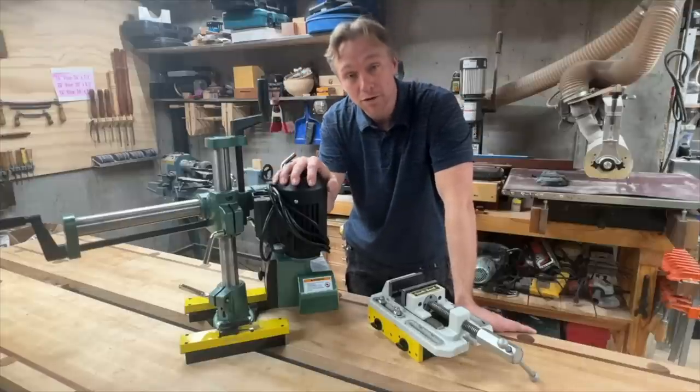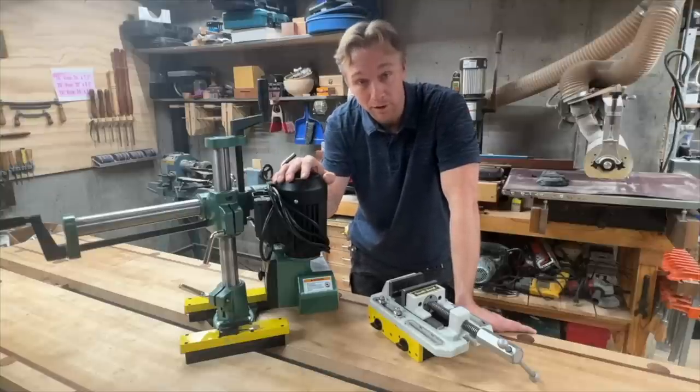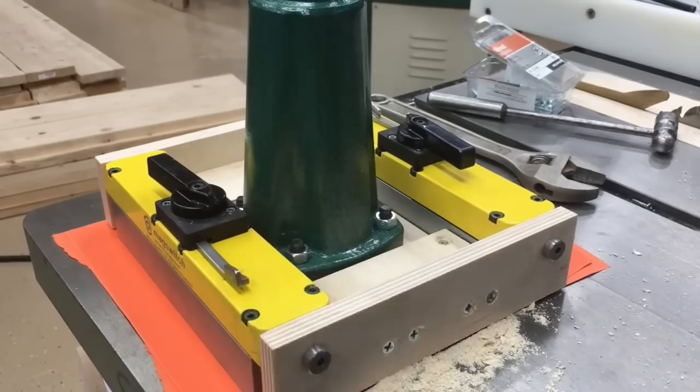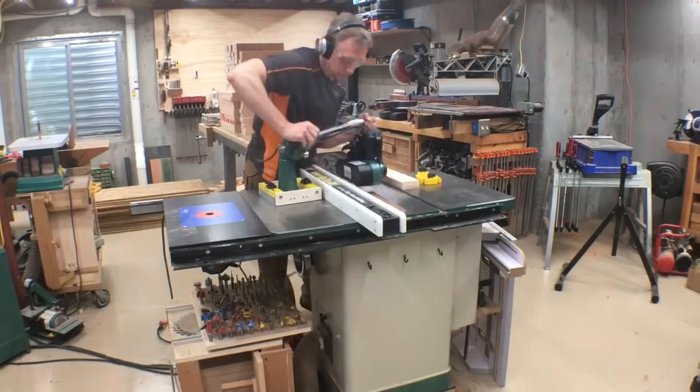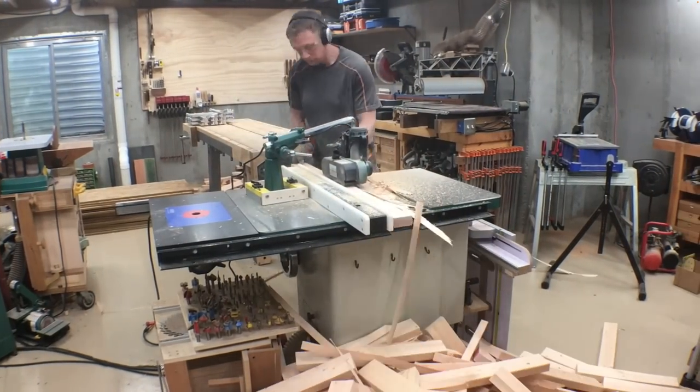Got two new MagSwitch products to show you today. These have been in the works for a long time, so it's exciting to finally tell you about them. Those familiar with my channel and what I've been doing at MagSwitch will remember that for a while we offered a kit to make a magnetic base for a power feeder.